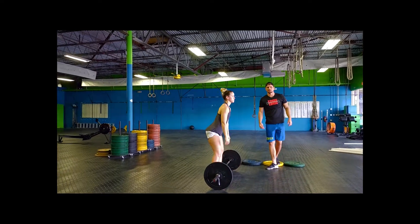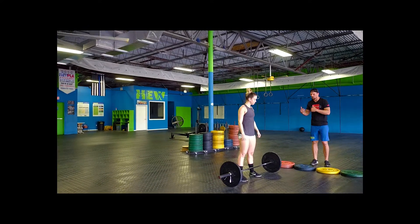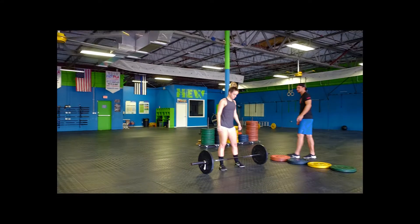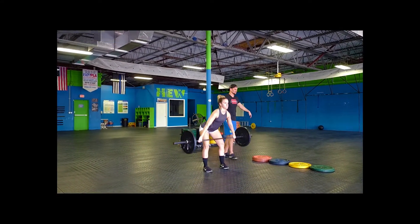Going into a minute of rest, you guys are going to have to be in charge of stacking your own weights. As you finish up, you'll stack your weights to the designated weight and then you guys will be ready for your snatches. You're going to start off with a hang position, which means a nice wide grip — bring it to the hang.